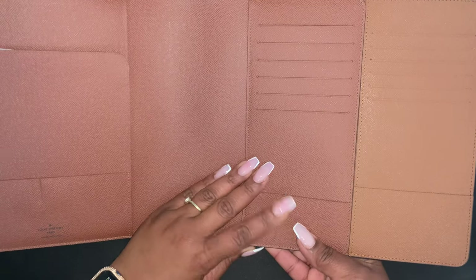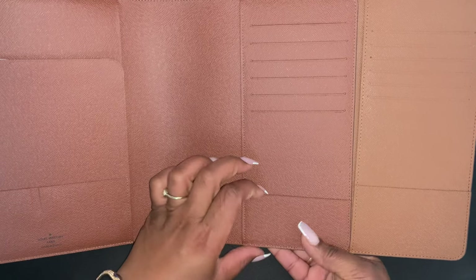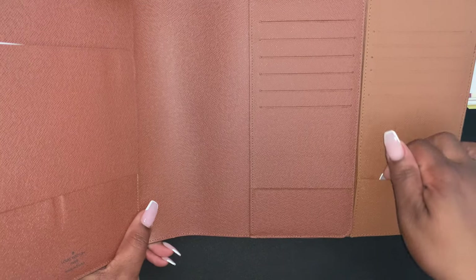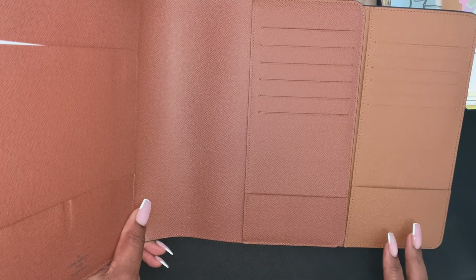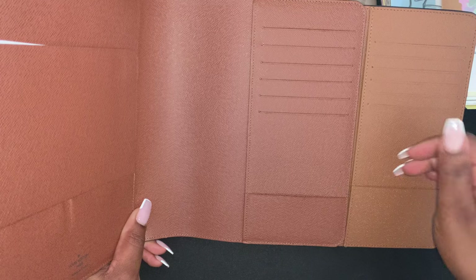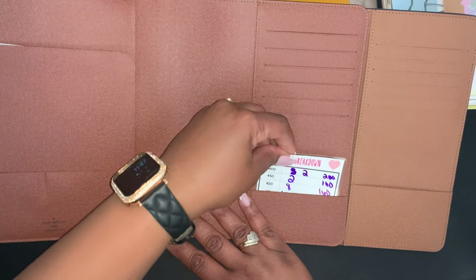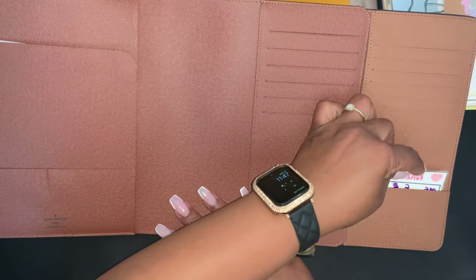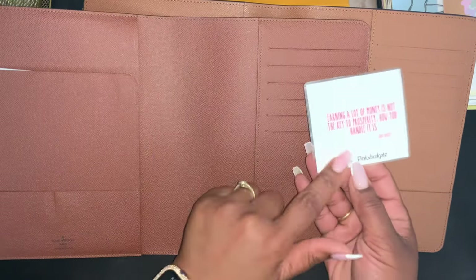The next difference is the side pocket. This pocket on the DHgate version is up higher, and the Louis Vuitton one is shorter. I actually kind of like the higher pocket in a way — it seemed like it would be a little more functional, like your cards would be kept a little more neatly. Both fit my cash breakdown insert, but I just like how the taller pocket covers a little more of whatever you have stuck down in there. This insert is from Pink Budgets.